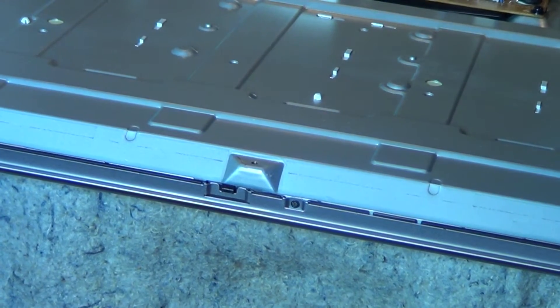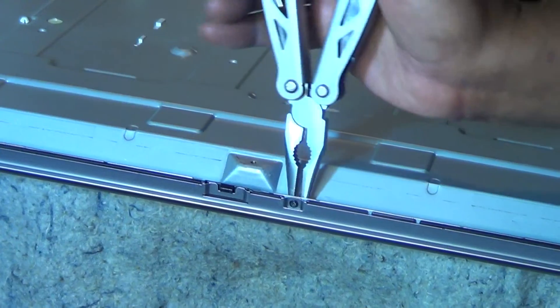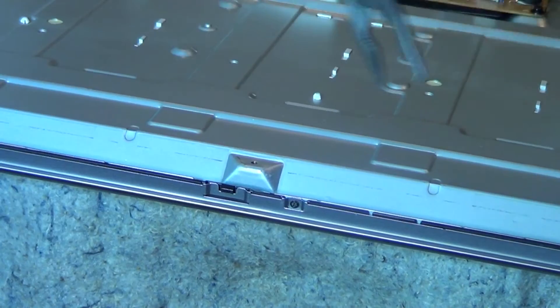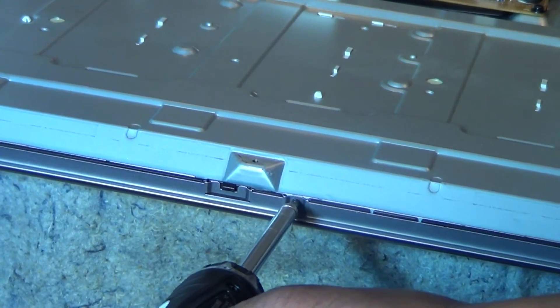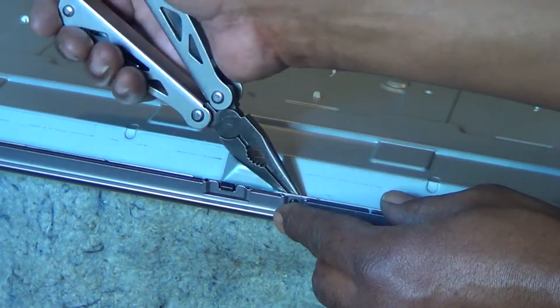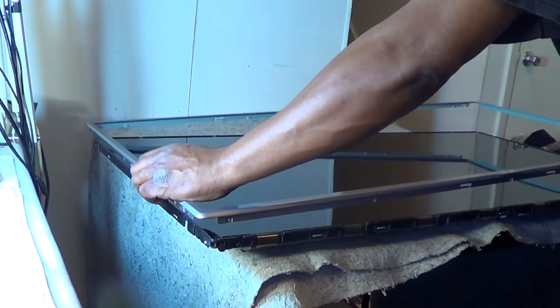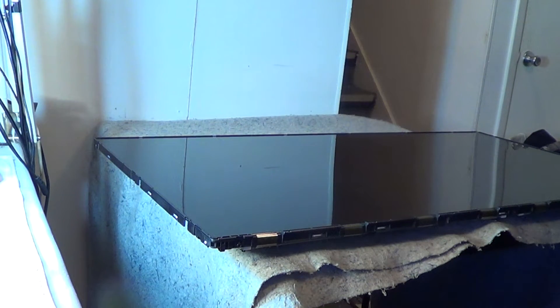It looks like I actually stripped the first one because I wasn't applying enough pressure. If you do strip it like I did, just get some pliers or needle-nose pliers to go behind it and just turn it — they're not screwed in that tight, so it'll come right out. I did remove all the screws on the outer bezel on all sides, and I just flip the TV set around and pull — the outer bezel comes right up, as you can see.